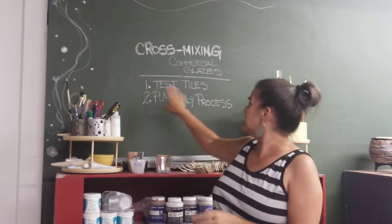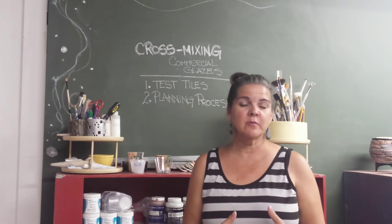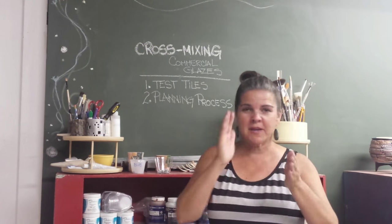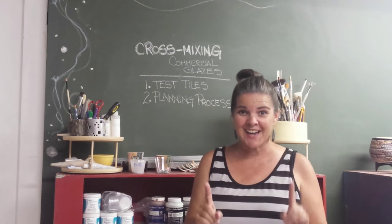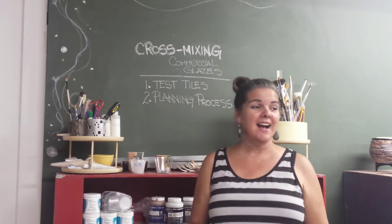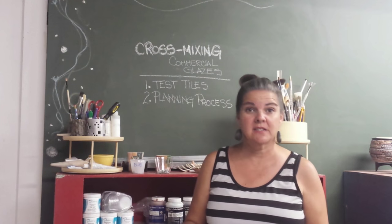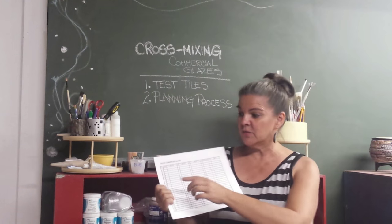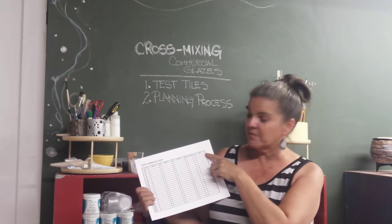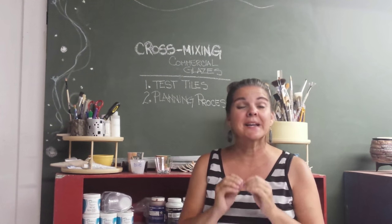Welcome back. First week was test tiles, second week is planning the process. This week is not a whole lot of hands-on with the glazing because I really had to sit down and think and plan. Once I get all my glazes out, I want it to just go bang bang bang — I want to make it flow and only do it one time. I need to know what result I'm looking for on each tile for each type of glaze. I'll share that process with you. I also came up with my chart on how I'm going to keep track — every test tile has a number on the back so I know exactly what each tile is.